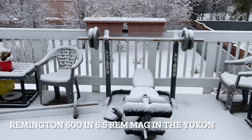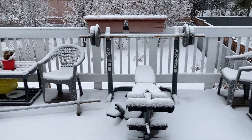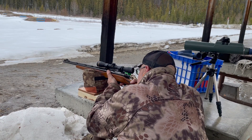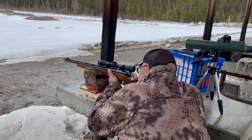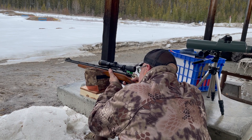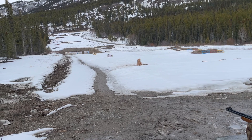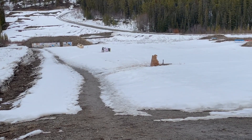It's springtime in Whitehorse. Welcome to the Yukon and North 61.